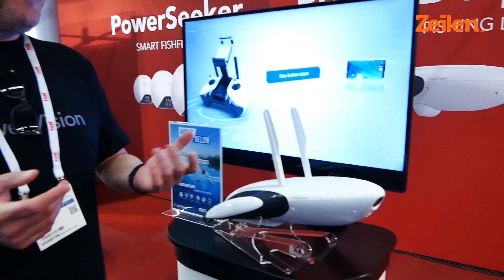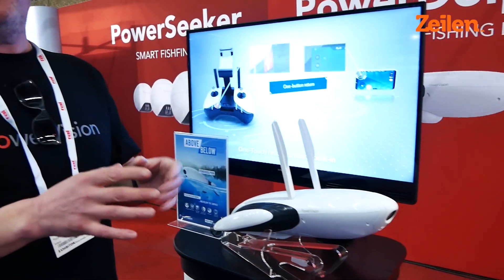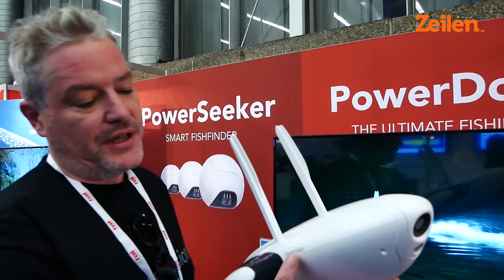Next up, we've got the Power Dolphin. This is great for anyone who's moored up. For me, it's that time in the evening between about six o'clock — you've anchored safely, you've got a couple of hours, you're having a few drinks before dinner and you want to explore the local area. And we're launching the Power Dolphin.